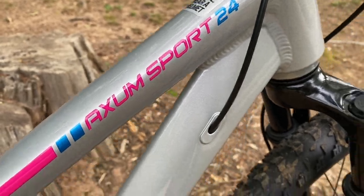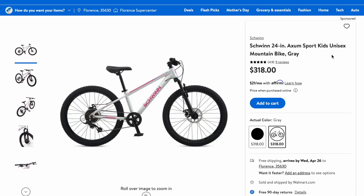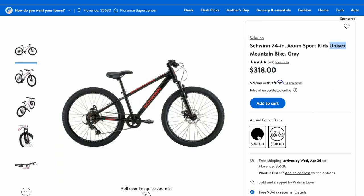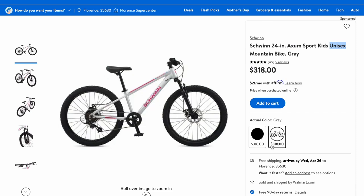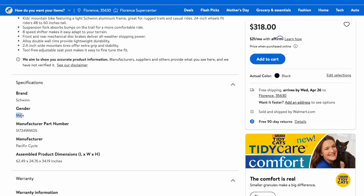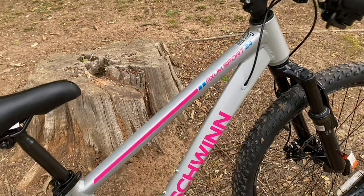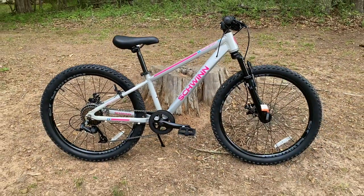A quick glance at the design elements, it looks similar to the larger Axums, yet there are a few differences. This is clearly marketed for younglings, and what I find interesting is how it's listed on the Walmart website. The Axum Sport 24 is available in two colors — gray with pink accents and black with orange accents. The gray model is listed as female and the black as male in the item specifics, but they look identical aside from color, so I'll call it a whatever-color-you-prefer bike.